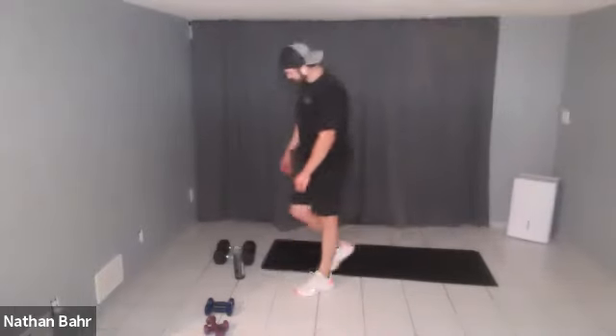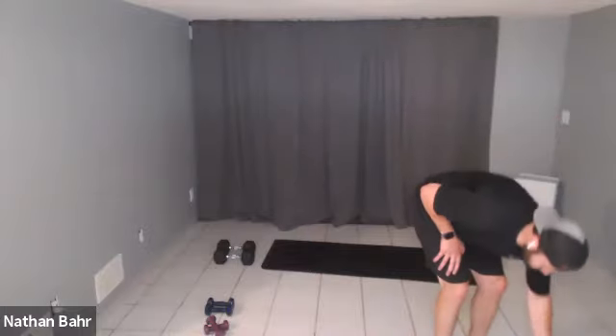You guys kicked butt — way to go! Awesome job. Take a couple breaths, grab a drink, we're going to cool down. Let's bring one arm across for the upper body — every superset had a little bit of shoulders, chest, or triceps, so let's give those some attention.